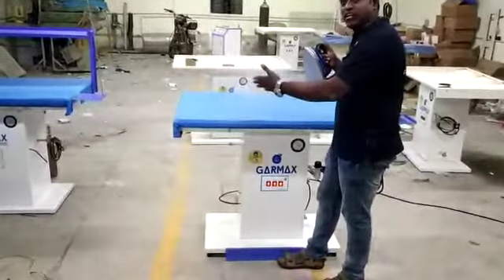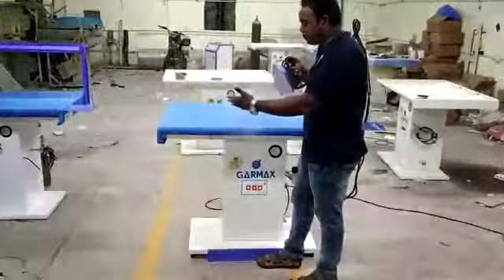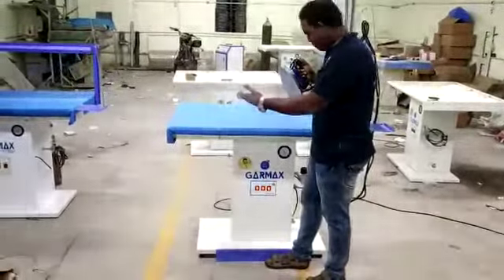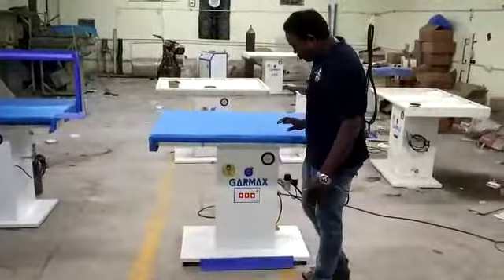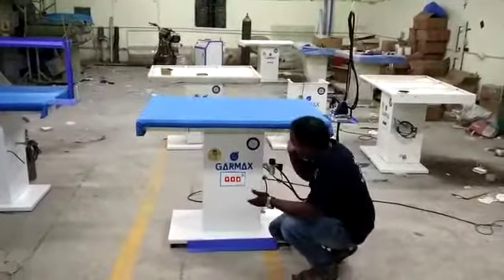So now the steam is generated. You see, there are two switches coming. There is a vacuum puddle there, and the steam is there.